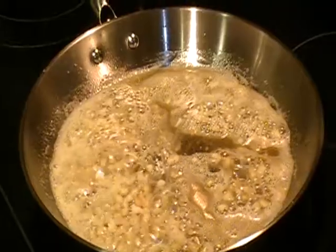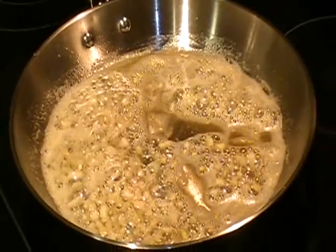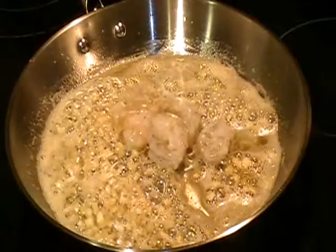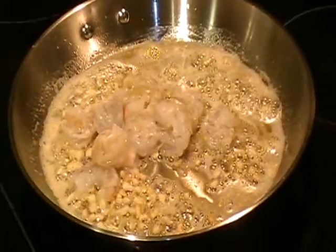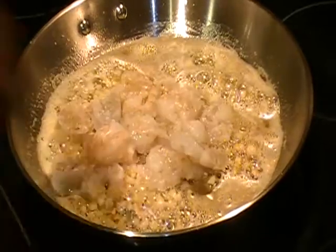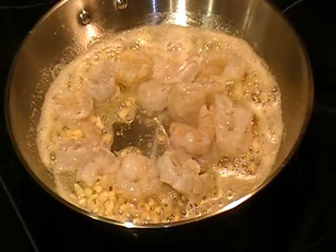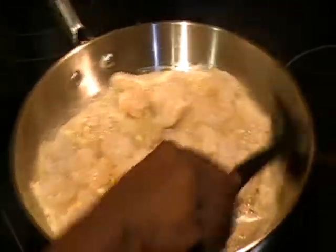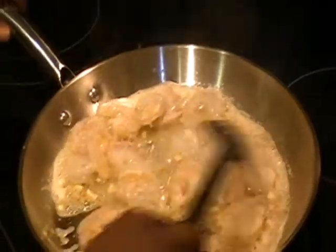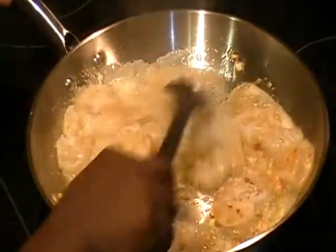It's been a minute, so I'm just going to go ahead and add the shrimp. I have one pound of shrimp. The shrimp cooks very quickly, so I'm going to mix this together. You should have it on a medium flame.